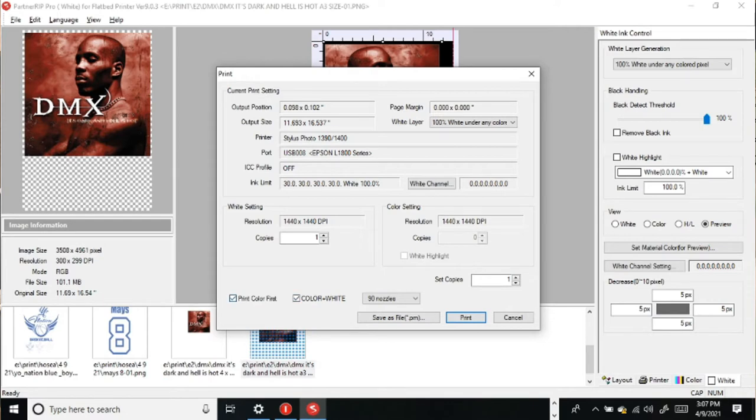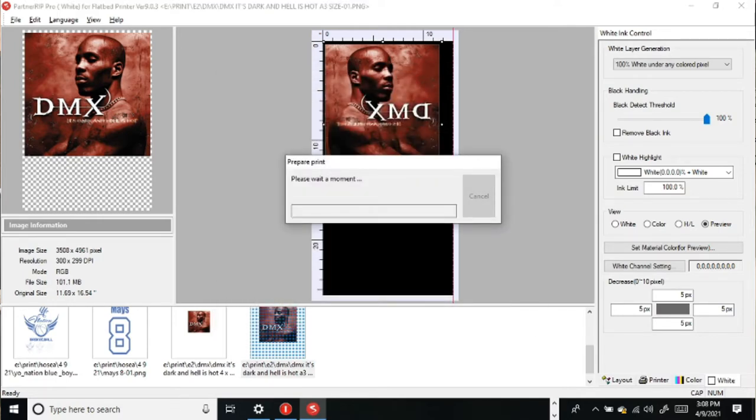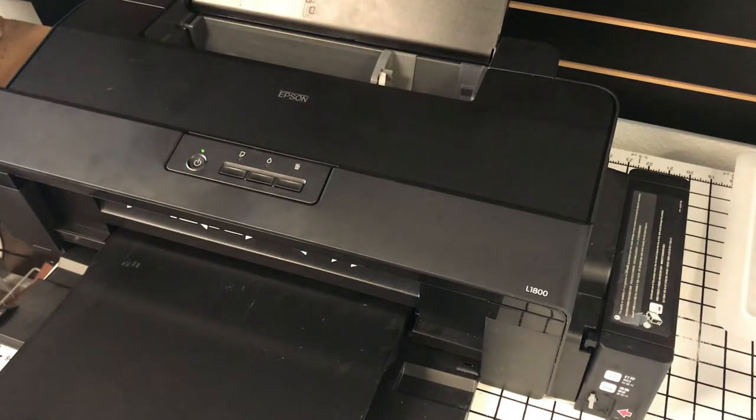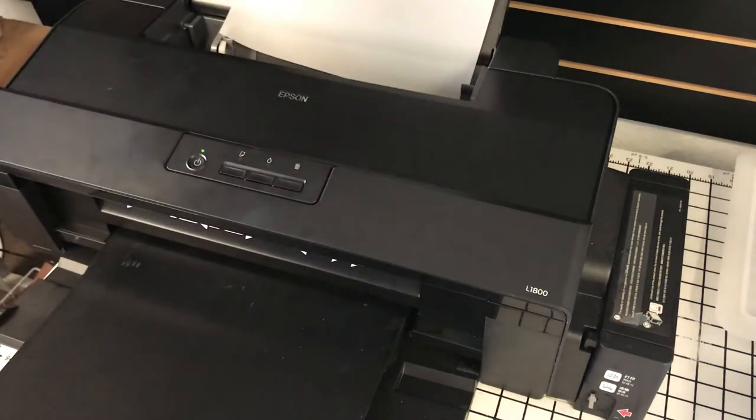Both of these tickers are checked. If I were going to print with just white, I would leave this selected and deselect the other. Now, while this is importing or parsing the file for the job, I'm going to come over here to the L1800 and load one sheet. I like to load one sheet at a time so that I don't get any loading errors. I'm sure I could load more, but I just don't want there to be any waste.